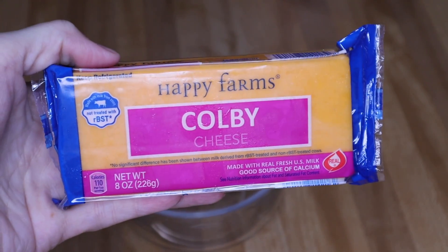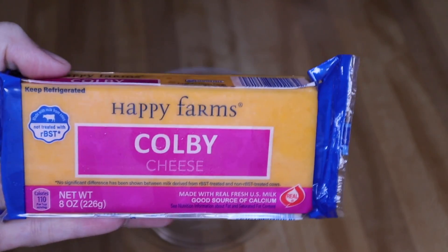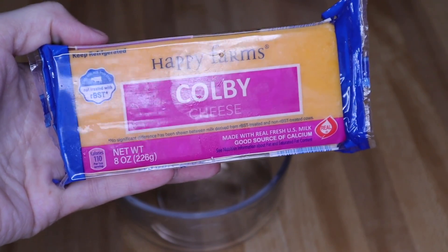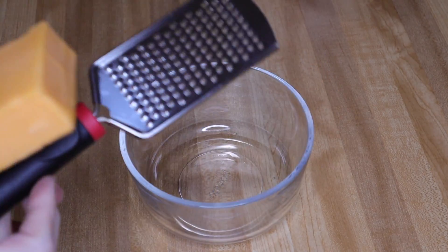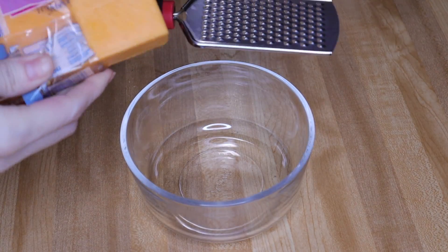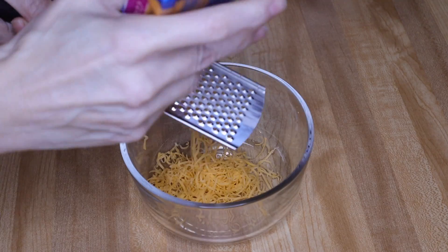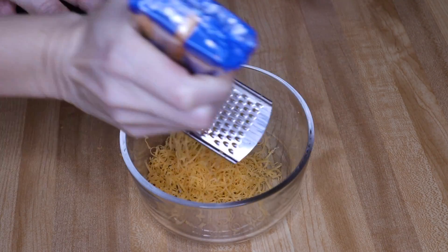While my radishes are boiling, I'm going to shred up my Colby cheese. You can use mild cheddar, cheddar, whatever cheese you prefer — I'm just using Colby because it's what I have on hand. You'll need one third cup of shredded cheese. I picked up this grater at Dollar Tree and we love it because of how thin and fine it makes the cheese. I'm shredding a full bowl so I'll have extra for the rest of the week.